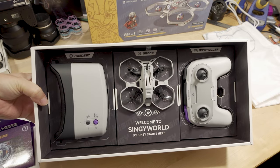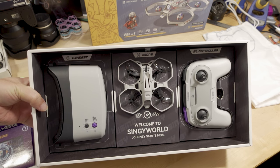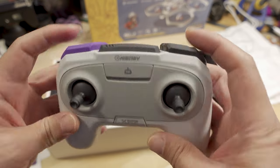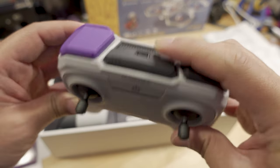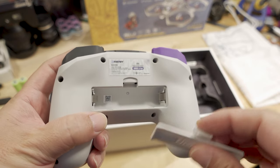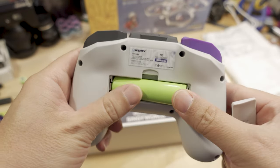Now you can see all the components: you've got your headset goggles, and you can see the FPV view coming from the drone camera. You've got your drone and your transmitter. Quick look at the transmitter — it has a centering throttle, so it has altitude hold. There's a power button, a USB-C port for charging, and the battery compartment in the back for one of the 18650s. The positive is on this side, so you just pop it in accordingly.